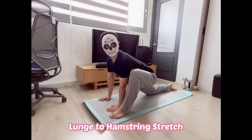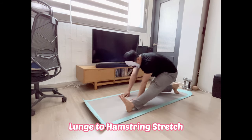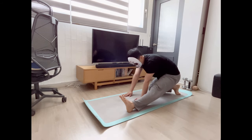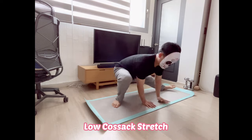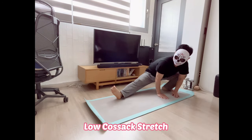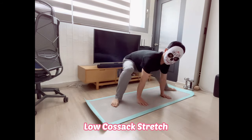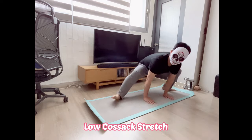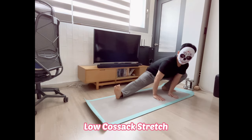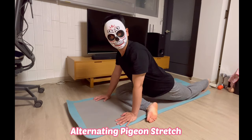Low cossack stretch: stand with feet two or three steps wider than shoulder width apart, toes turned slightly outward, palms facing the floor to assist side-to-side movement. This stretch targets the hamstring muscles.